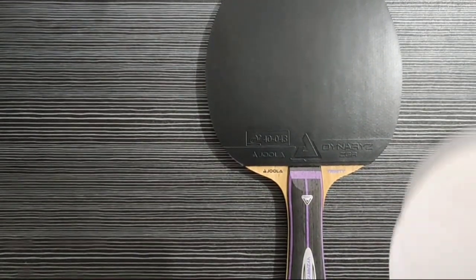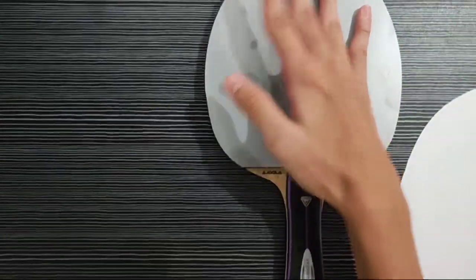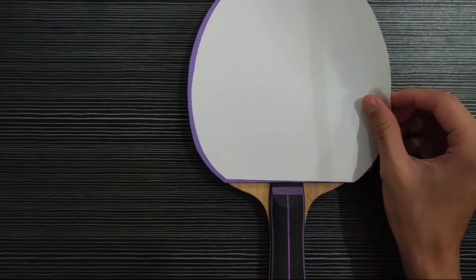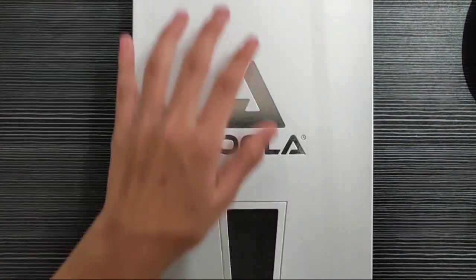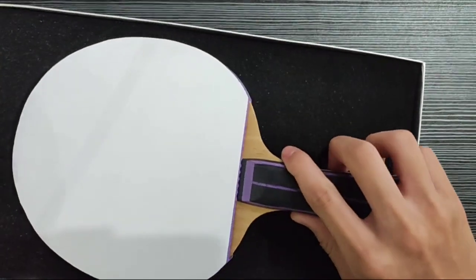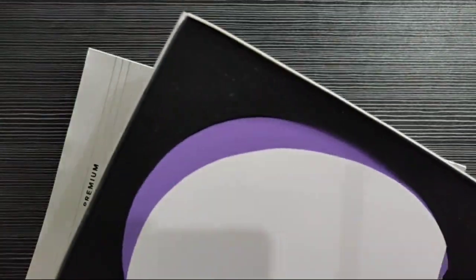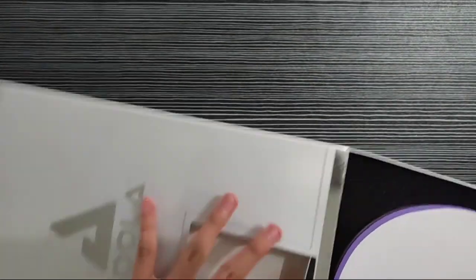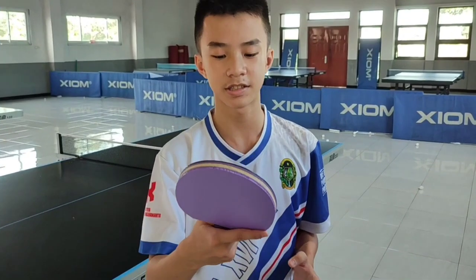Ini pinggirnya bisa dirapikan dulu pakai ini. Ini yang untuk Joola Dynaryz ZGR. Sekarang, masukin ke tempatnya. Teman-teman, siap di-packing. Mau dikirim ke Kalimantan Tengah. Ini ya, teman-teman, sudah jadi.